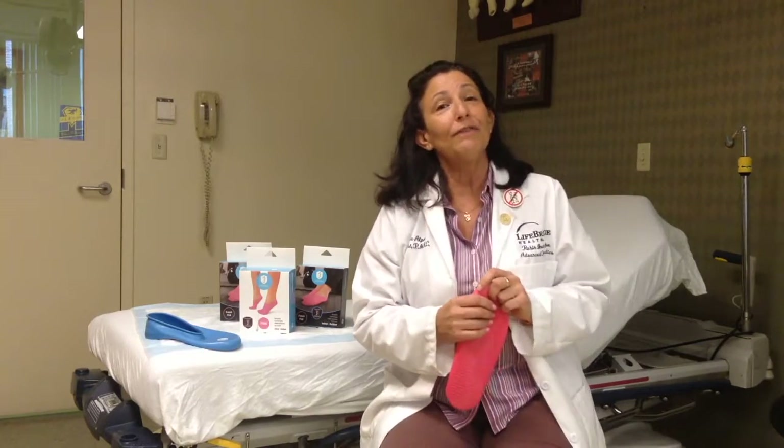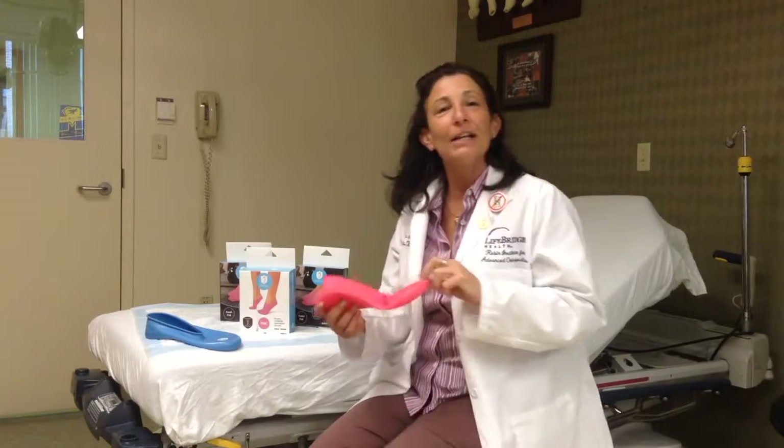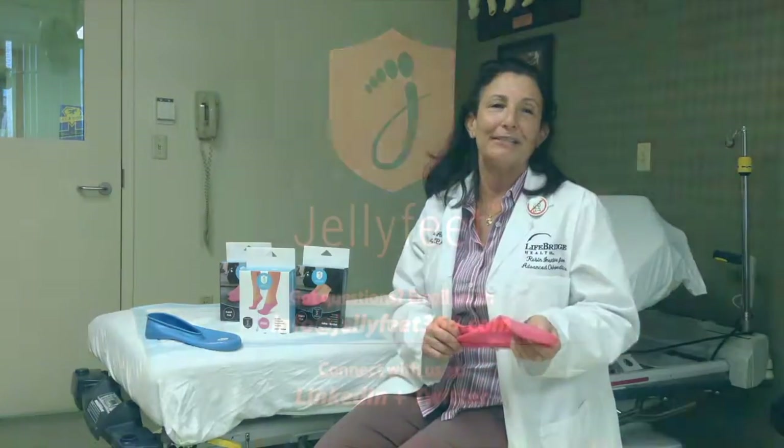I wanted to thank Jelly Feet for the opportunity and for providing Jelly Feet so that I can help my patients to help themselves. Thank you, Jelly Feet.